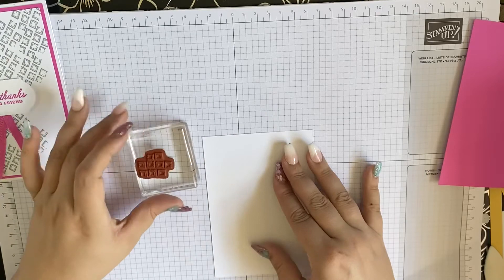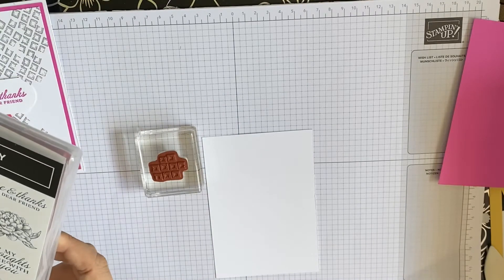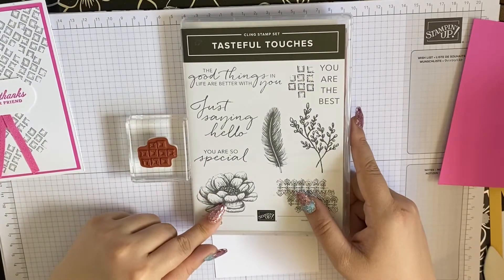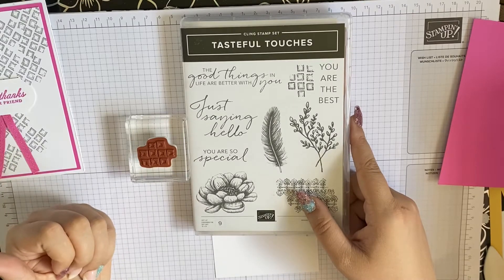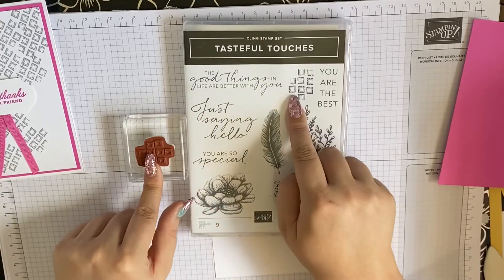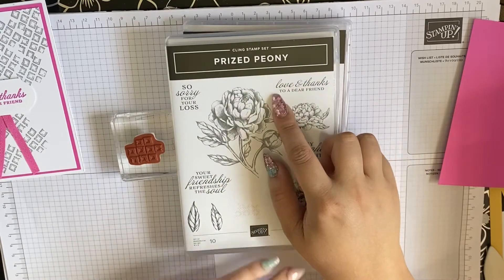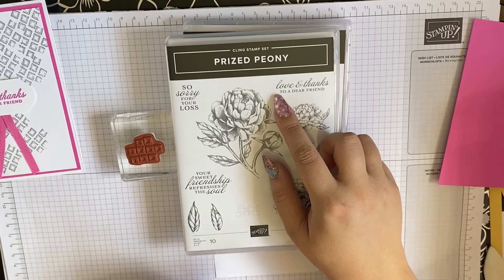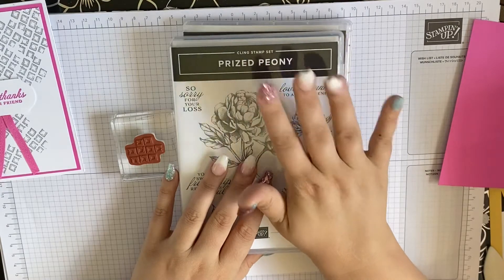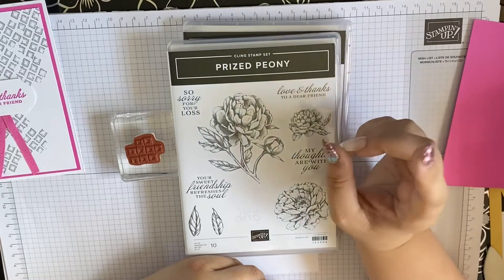We're going to be doing this kind of crisscross design using a background stamp. This is from Tasteful Touches, which I've done a lot of cards with — it's just a very versatile stamp set. It's really nice for doing all sorts. It's got two kind of backgroundy stamps. We're also using a sentiment from Love and Thanks to a Dear Friend, which is from the Prized Peony set.